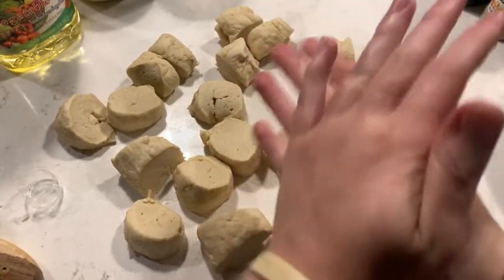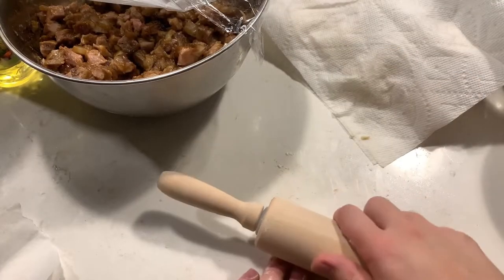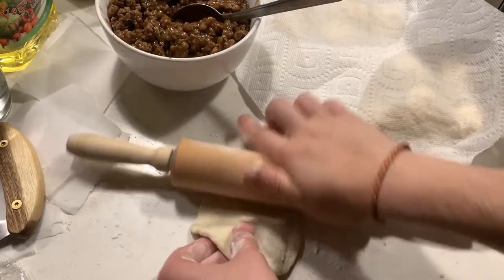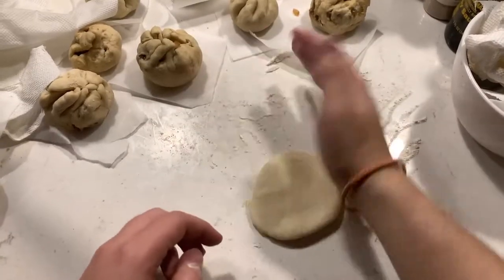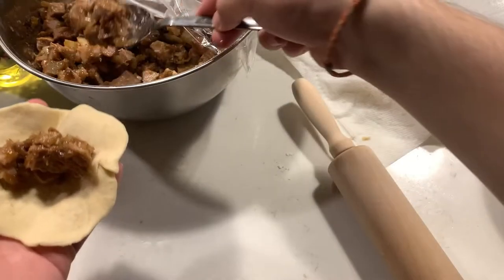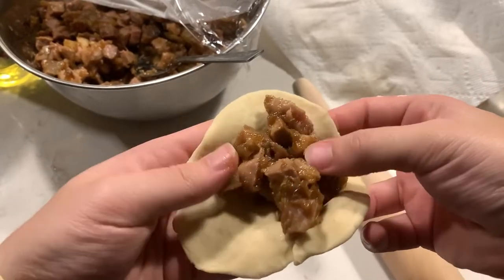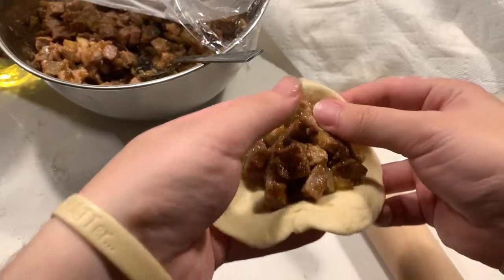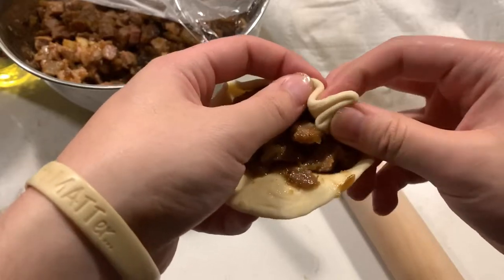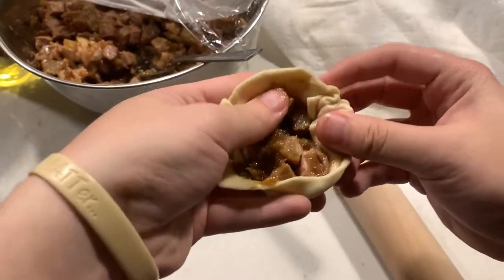Once your dough is properly portioned, roll each piece into a smooth ball. Then it's time to prepare your bao — roll each piece into a 4-inch round circle with a rolling pin. The trick is to roll it so that you get thinner edges and a thicker middle; I find it easier to do this with my hands, so do what works for you. Once your bun is ready to stuff, grab your respective filling and place a heaping tablespoon of it in the center. Now it's time to seal the bun. I like to grab the edge of the bun and use my thumb and fingers to pinch and fold the dough. Use your thumb to push the filling into the pocket you make, but try not to push too hard otherwise it'll rip.